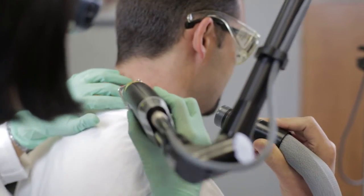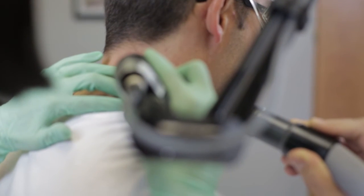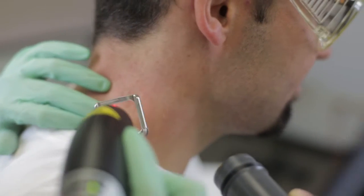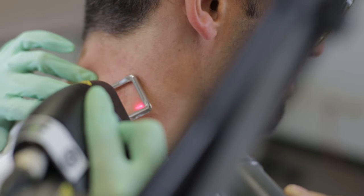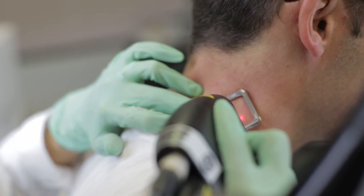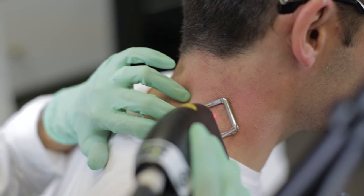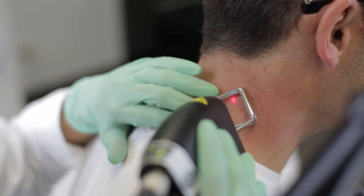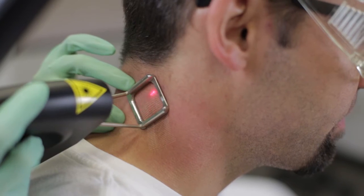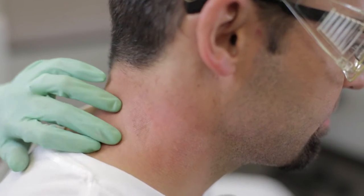We're going to do the first pulse here. It's going to sound like little rubber band snaps. You ready? Here we go. [treatment pulses administered] How are you feeling? Fine. Perfect.